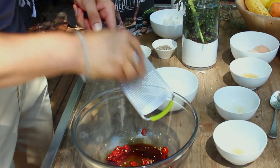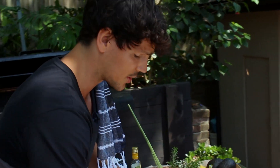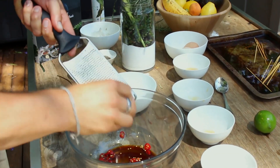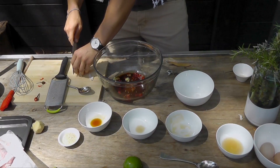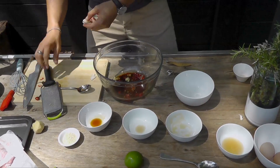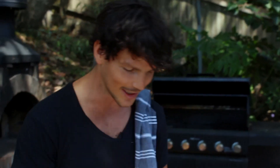For the recipe make sure you hit subscribe or hit up my website — that's got all the details underneath the blog post or the recipe. Our good friend garlic and our good friend lemongrass. Now this is actually right from this backyard right here, so it doesn't get much more traditional than this.